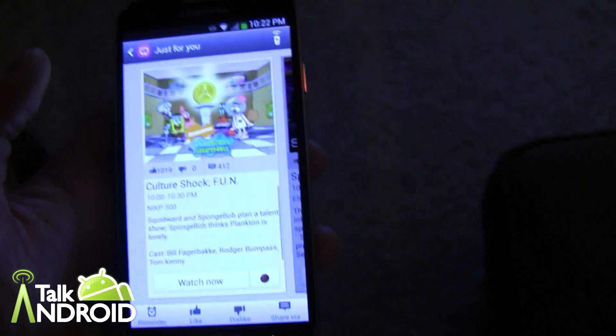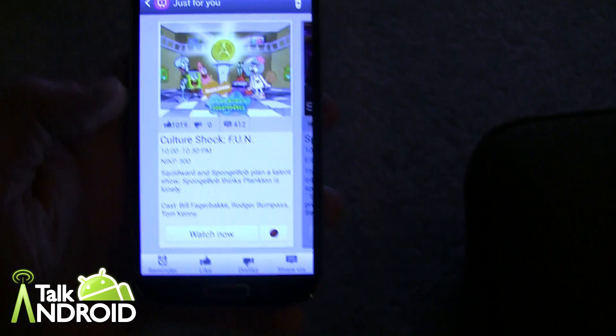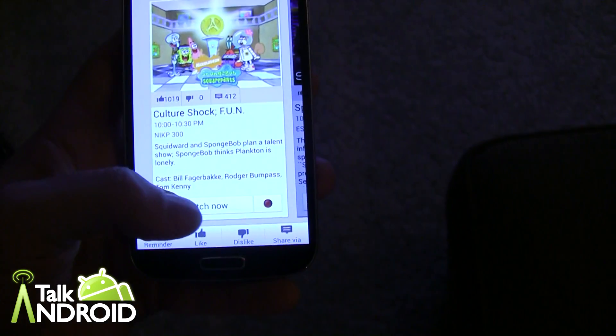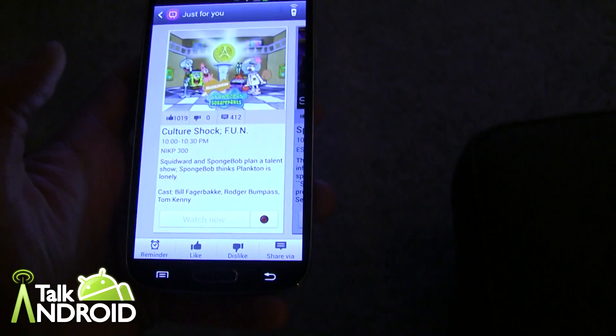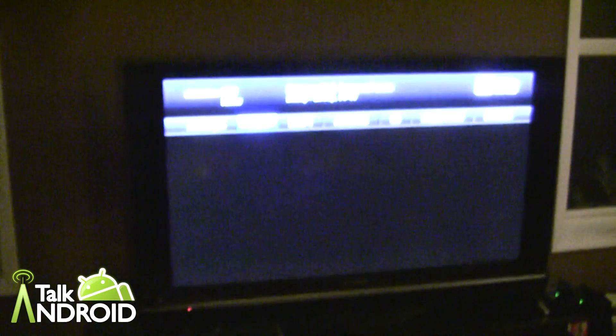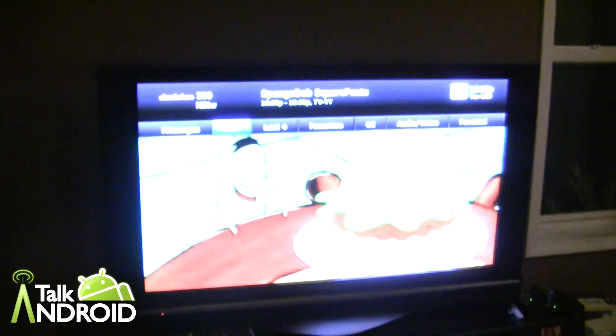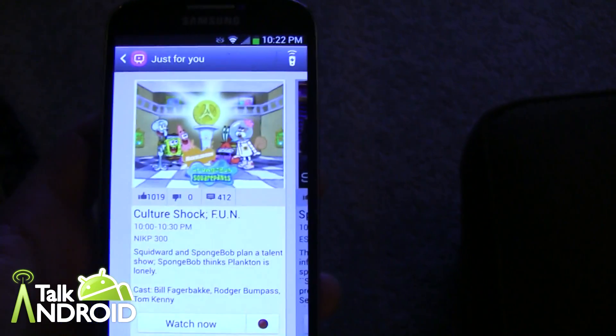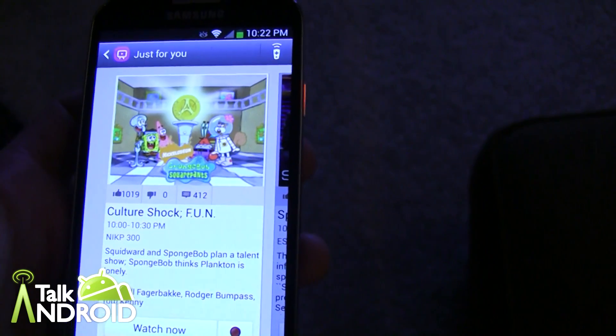Now I'm right here looking at shows and I can change the channel by tapping any of them. I'll tap SpongeBob — I get the information, I can favorite it — and I can also click Watch Now. And it changes the channel. Works fine. The only problem is that I can't control the volume because there's no AV receiver set up.